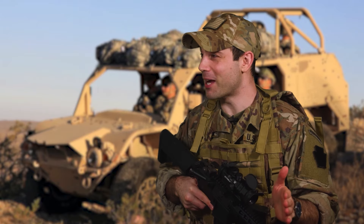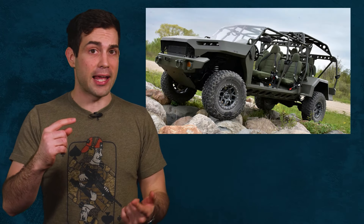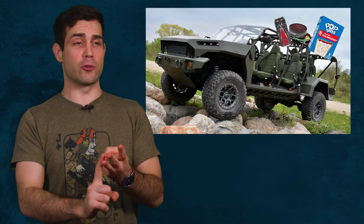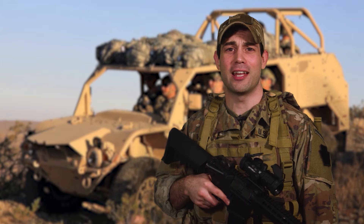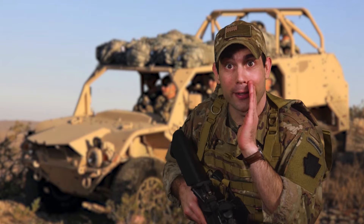Did you know that a Motor Trend speed test says it can go from 0 to 60 miles per hour in 6.9 seconds? How sweet that is. Of course those acceleration numbers might change once you toss a whole squad in the back and have to add all the pop tarts, dip, and energy drinks necessary to sustain them. It barely needs any maintenance either, so I can sleep in with my hangover and skip motor pool Mondays.